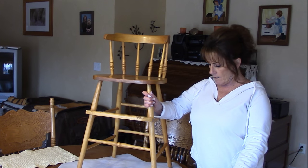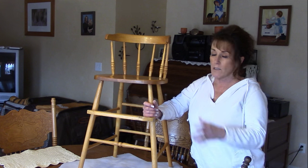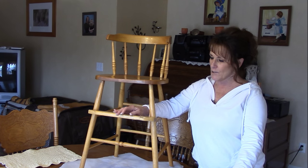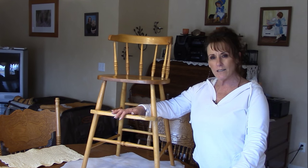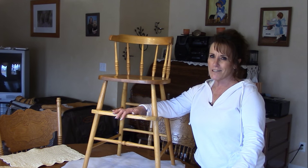This particular high chair scoots up to your dining room table. My kids grew up with this — they didn't have the plastic and metal high chair with a tray. This is where they learned to eat, and they're both grown with children of their own. So it has some family history. It's got marks from numerous puppies we've had, little teeth marks, dings and nicks — but it all has history. I'm going to try to revive this piece.